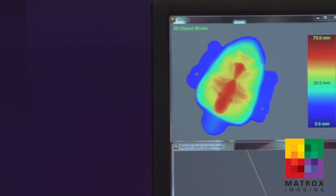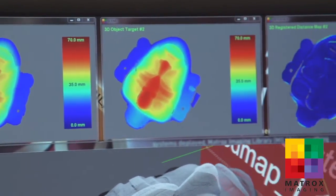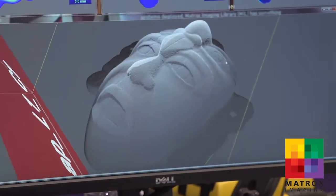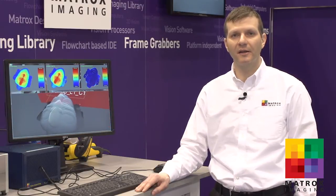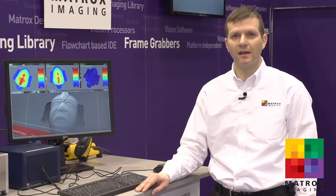The second thing we're showing here for 3D profiling applications is our new 3D alignment tool. This is where you're able to take a target scan and align it to a model so that you can do things like comparative analysis to identify differences or defects between a target scan and a reference model. In this case, we're able to do the alignment in less than one second, and this is on a Core i7 CPU.